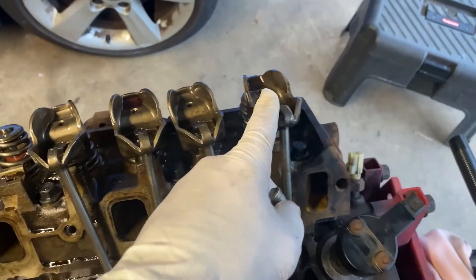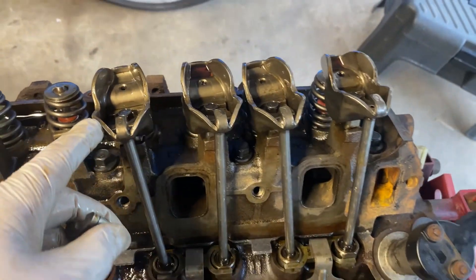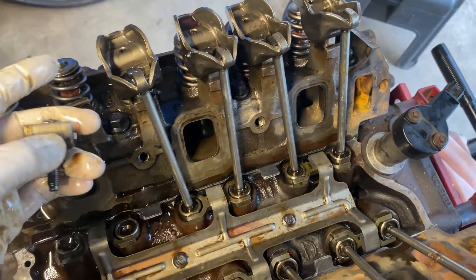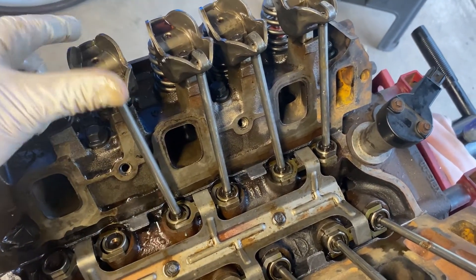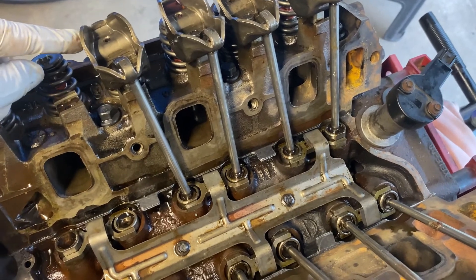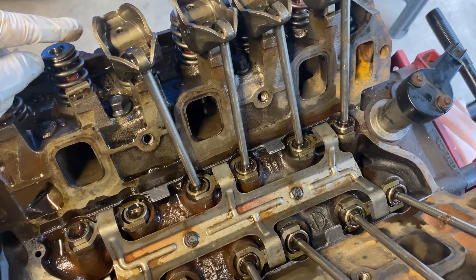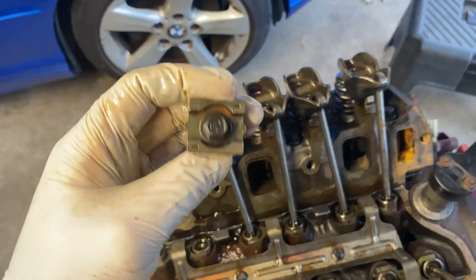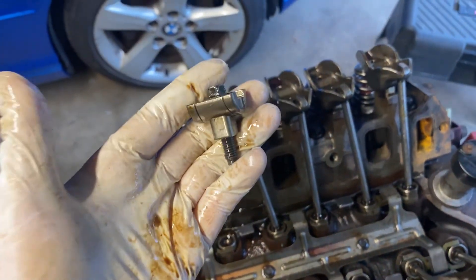I'm going to show you how to torque these rockers down. If you don't torque the rockers down correctly, you are not going to be able to have them move — some of your valves are going to be stuck open and some are never going to open. The engine is never going to run correctly. This is a very important step to torque these correctly.